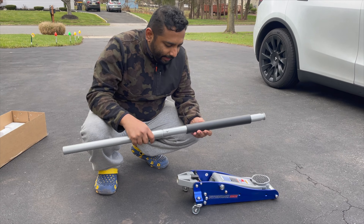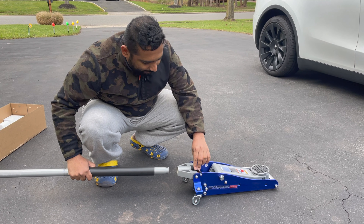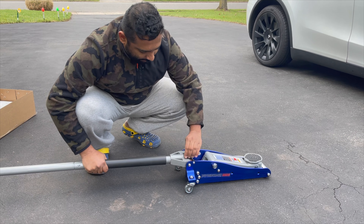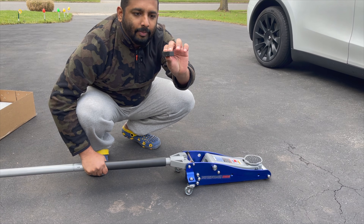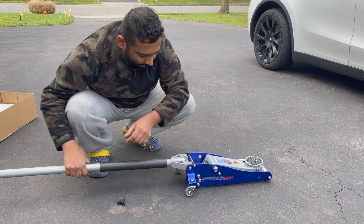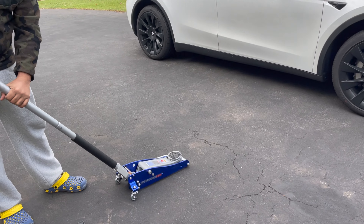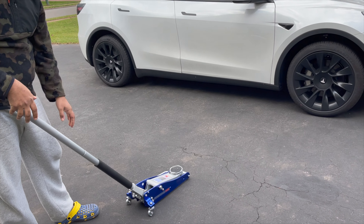After assembling your handle, make sure you remove the black protective tab — push it down a little bit and take it off. Then tighten it up. Now it's ready to go.